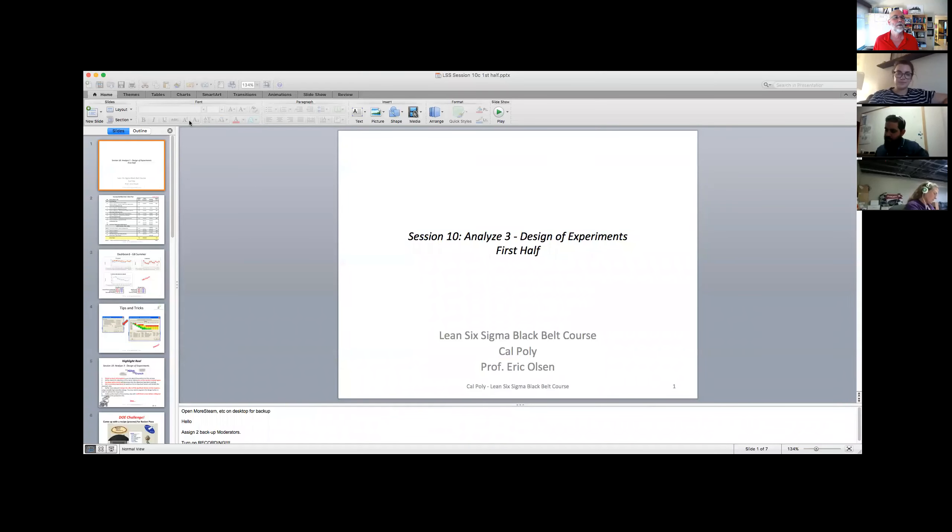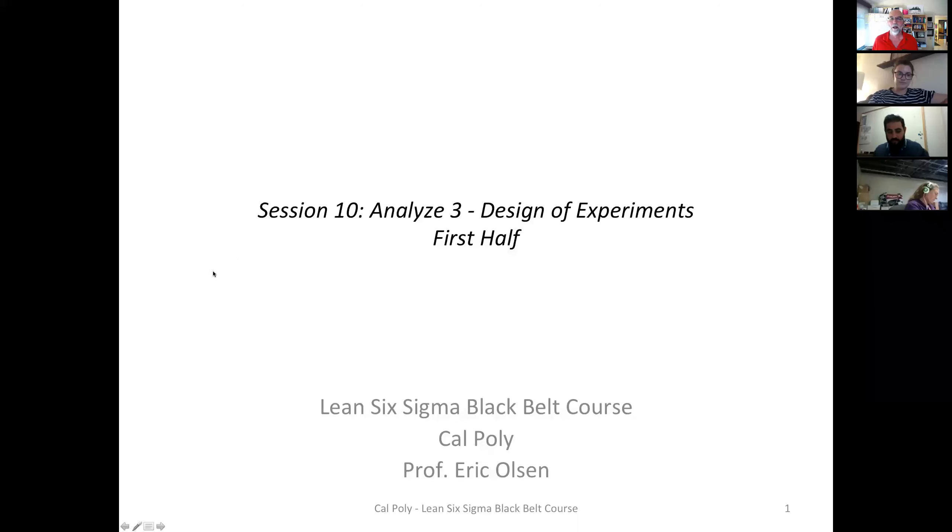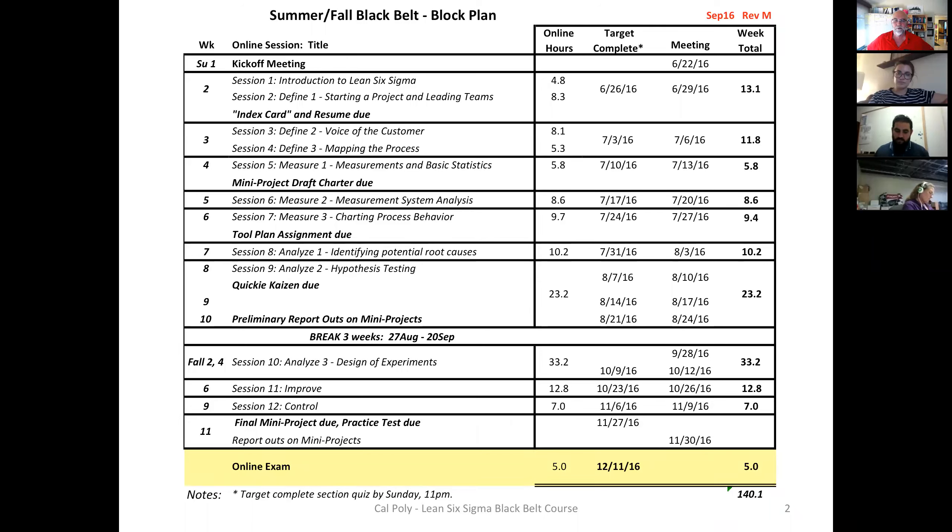It's nice when you only have this many people — at least I can see everybody's face. I'm going to share a few slides, but anytime you guys want to jump in and ask questions, please do. So the design of experiments piece is 36 or 33 hours — we split it between two sessions. This is the real differentiator for black belts versus green belts.